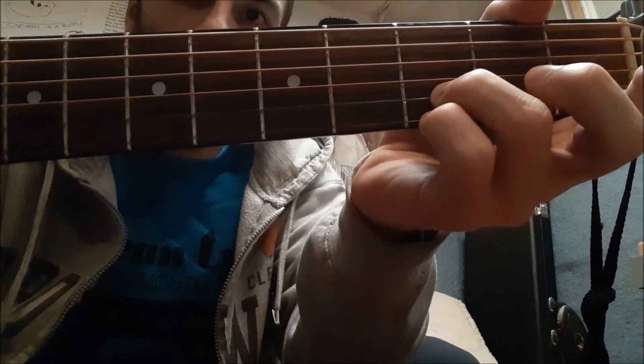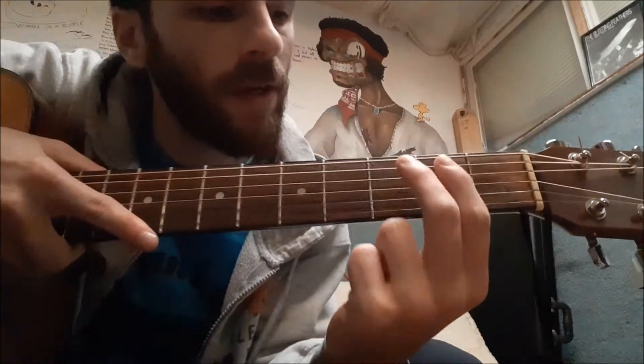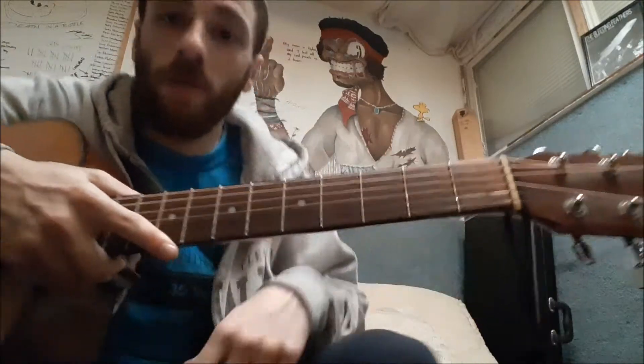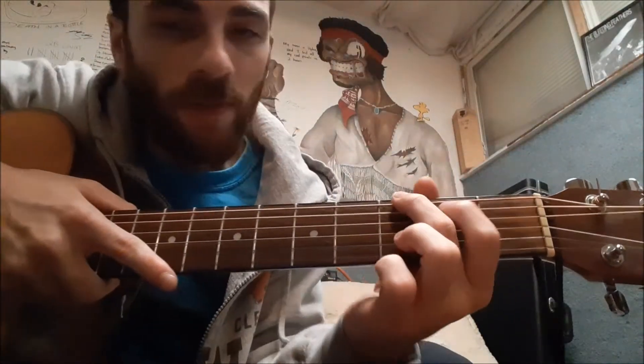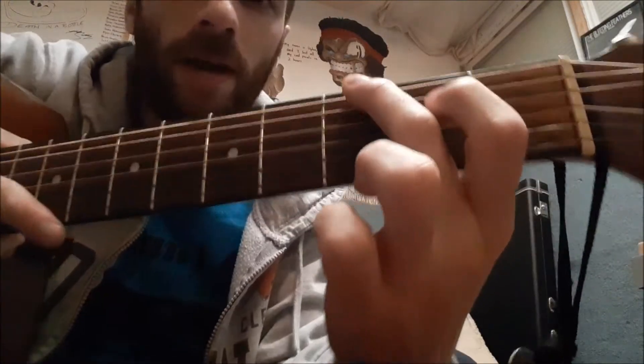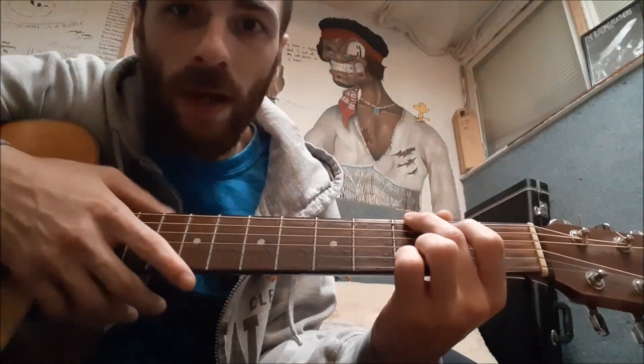Alright, that's the top half of the G chord. The bottom half of the G chord — my first two fingers — third fret, second fret right here. So, to put it together, my bottom fingers are down here and my top fingers are up here. Down here you've got three, two, and right here you've got three, three. And like I said, you're playing all of the strings.